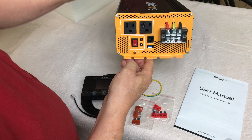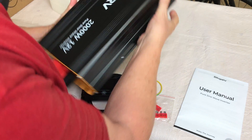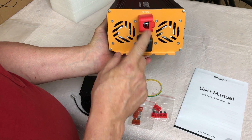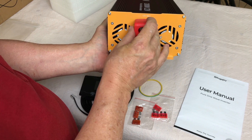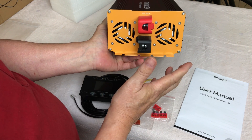There are ventilation holes on the side of the inverter to circulate air and cool it down. Two fans pull air across heat sinks inside. The battery connectors have protective caps, which I like — once you're connected, they help protect everything.